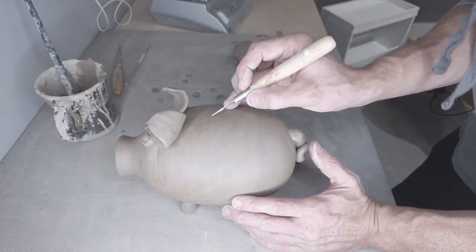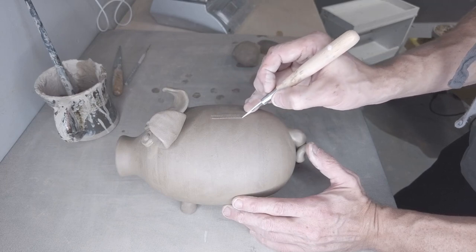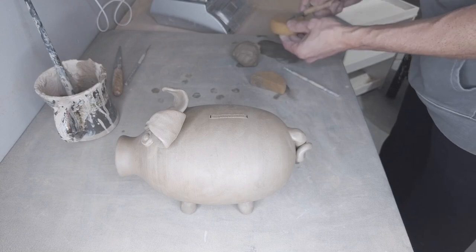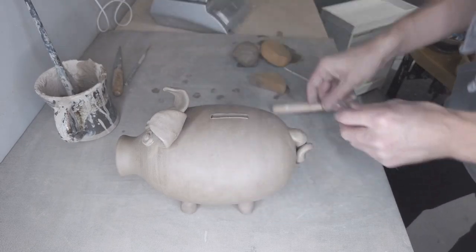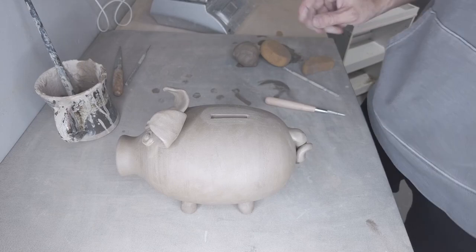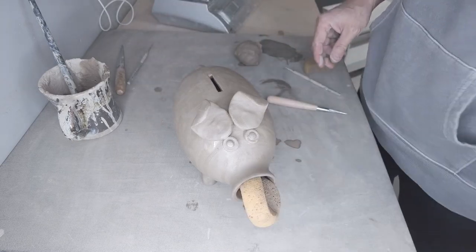The last and final step is using a steady hand to cut out the little coin slot. I'm using a regular cutting tool, marking the very center by eyeballing it, then marking to the left and right where I'm going to make the cuts. Again, account for shrinkage — you don't want to make this exactly the size it needs to be finished, because as it gets smaller you still want to be able to fit a coin through there. And that's it! I hope you guys enjoyed it — it's a lot of fun making these, and I think it's a pretty easy project to get started with.